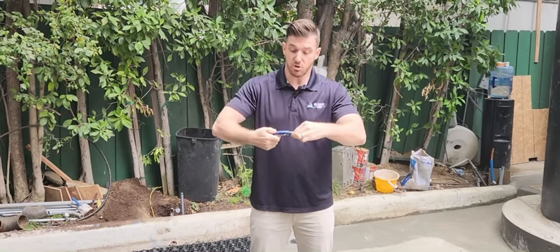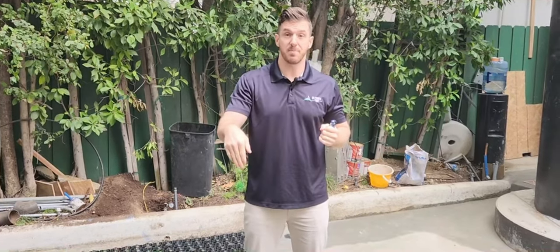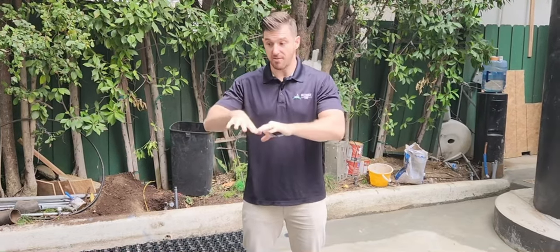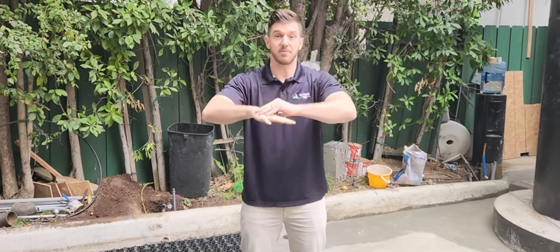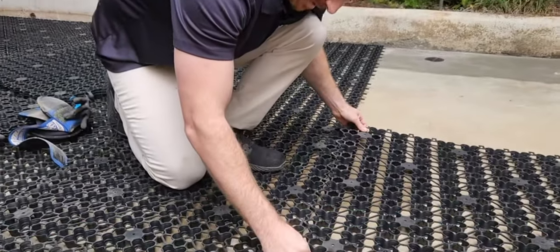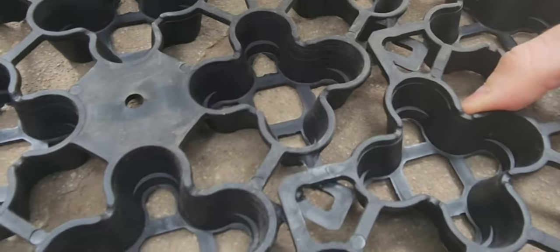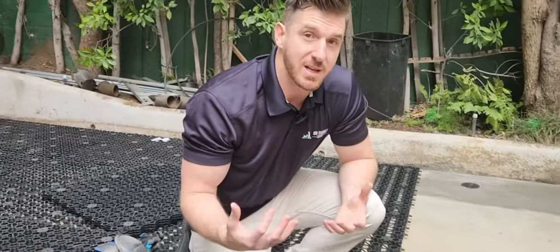For a permanent install, you can glue it to the base, and some people even screw it into the concrete. Most people don't actually want to do it that way — they usually just have it sitting down, and the weight of the turf and infill on top is enough to hold it in place. The cells clip together with a male and female connector — you insert them, slide, and it locks in place.